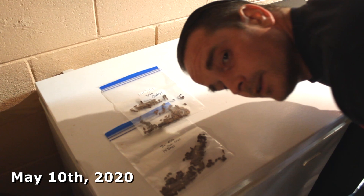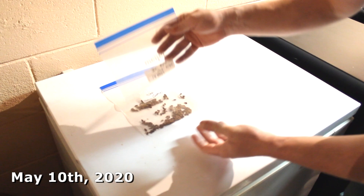Welcome back. It is May 10th. And these ones here are going in now. The control still stays there. See you in two more weeks.